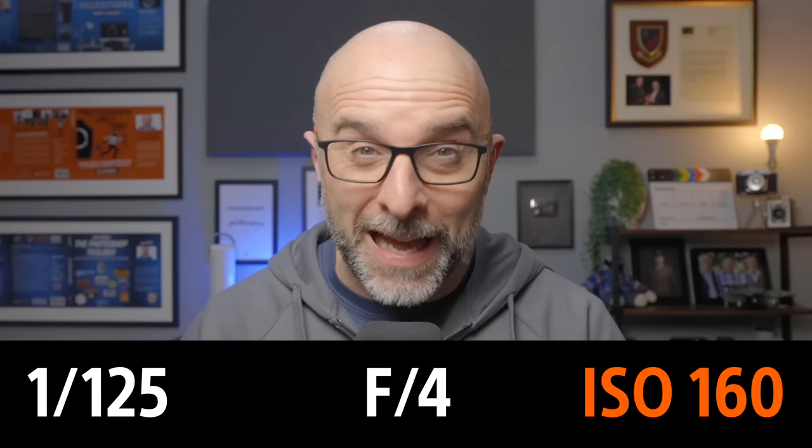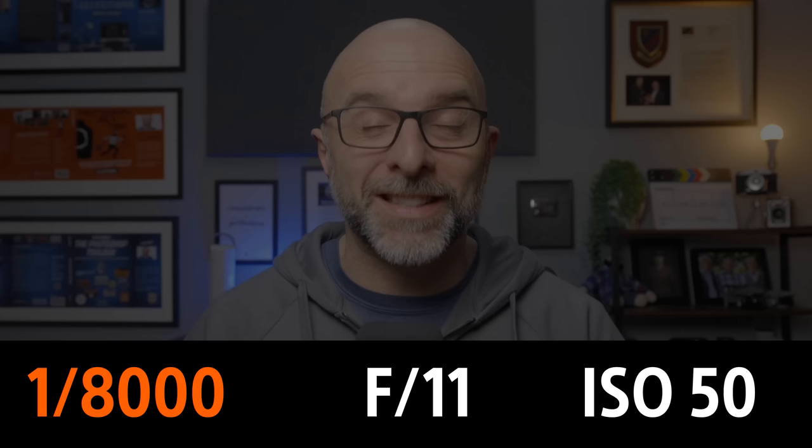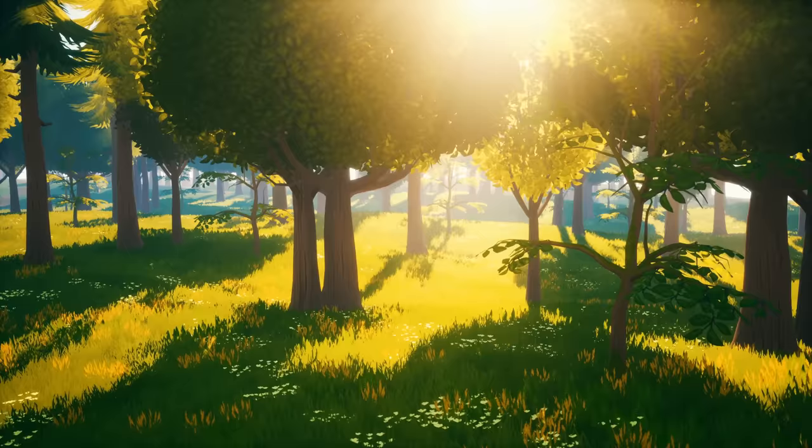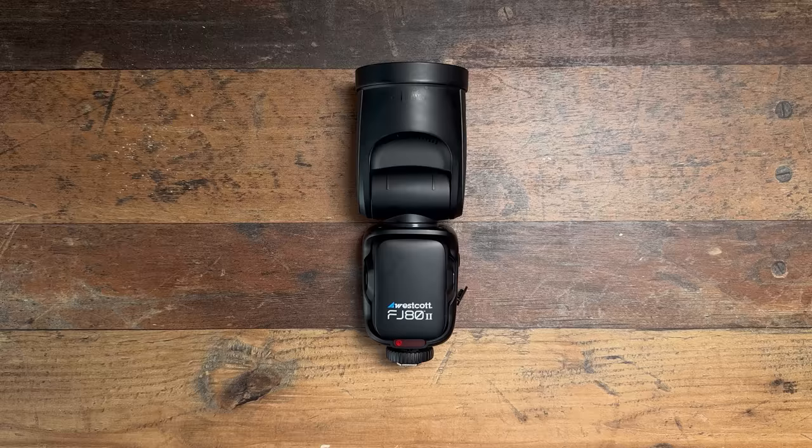A few things to mention: if you set your camera to the lowest ISO, choose an aperture of f/8 or f/11, increase the shutter speed as far as it will go, and the scene still isn't completely black, you have a few options. You could close down the aperture a bit more, get into an area with some shade, or wait until later in the day. But if you can completely underexpose the scene and the flash still isn't lighting the subject enough even on full power, then you'll need a more powerful flash.